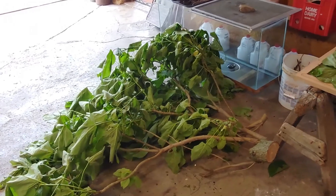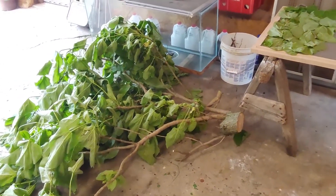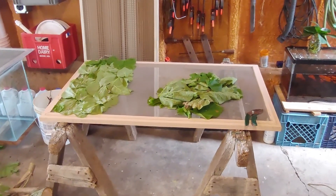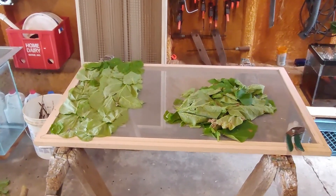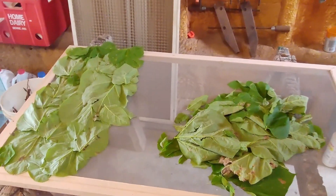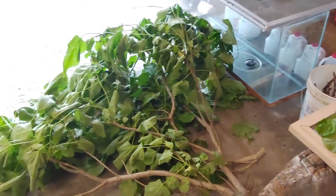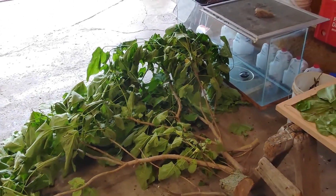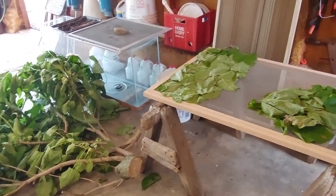There was a strong storm that went through this week. We received about 10 inches of rain in 24 hours, which is really unusual for us. But there were some limbs down from a local catapa tree, so I brought the limbs home and I'll defoliate them, lay them out on screens, dry them, and use these tannins in the off months and in the peak months as well.